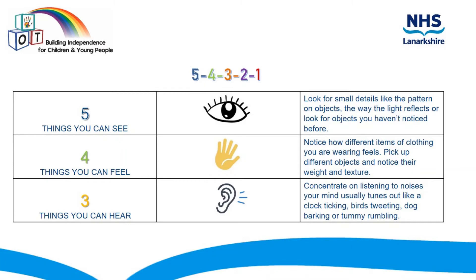Next, listen for three things that you can hear. Concentrate on listening to noises your mind usually tunes out, like a clock ticking, birds tweeting, dogs barking, or even your tummy rumbling.